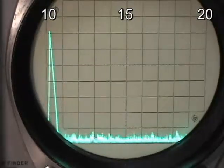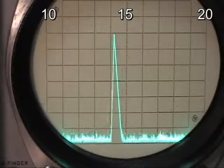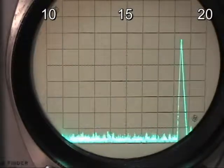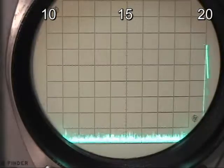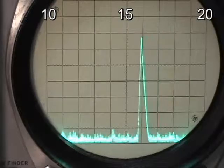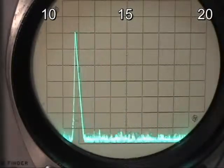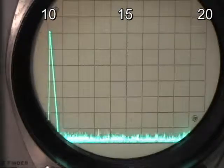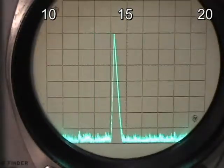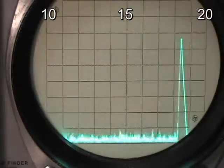We're going to run a frequency sweep on the linear. What you see on the screen is we're running it from 10 to 20 megahertz. It goes to 20 megahertz, turns around — there's 15 megahertz right in the middle, then 14, 13, 12, 11, 10, and it turns around. What we're looking for is any spurs or spurious responses. That really looks pretty clean — we don't see much.